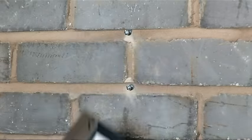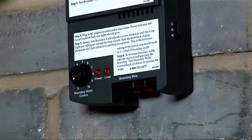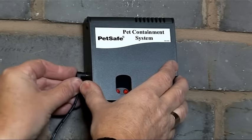To begin, fix the transmitter unit to your garage wall or other suitable interior location. Connect the wire to the transmitter unit and plug the unit into a standard socket.